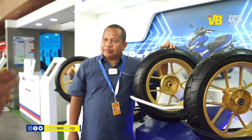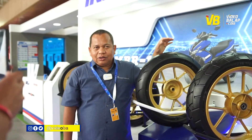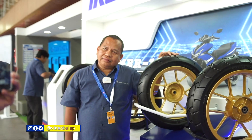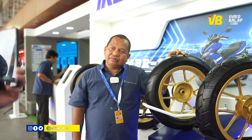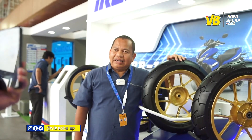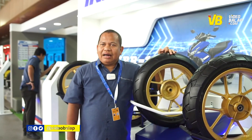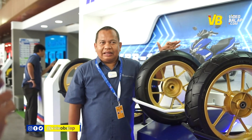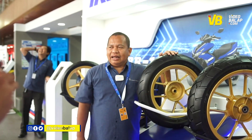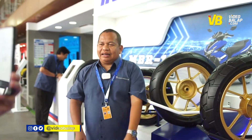Soal nama MBR, apakah ada singkatannya? Tidak ada singkatan. Ini sudah rilis di Indonesia dan di Thailand juga. Apakah IRC mengklaim ini sebagai soft compound pertama untuk matic 155cc di Indonesia? Beberapa produk sejenis sudah ada, tapi harganya cukup mahal. Kita belum menemukan ada statement bahwa ini ban harian soft compound — jarang menemukan itu. Tapi kita berani menyatakan bahwa ban inilah ban harian soft compound. Kita sudah berpengalaman di ban balap dan di harian kita juga nomor satu, jadi kita memadukan antara ban harian dengan ban balap.